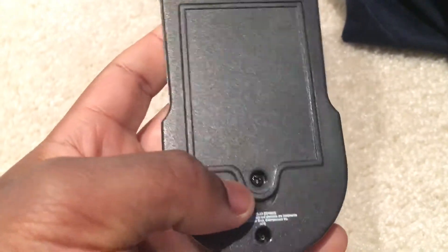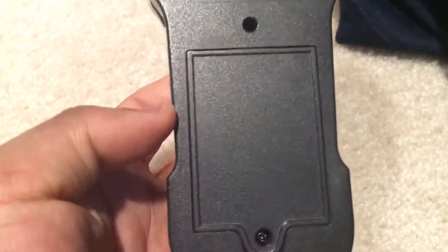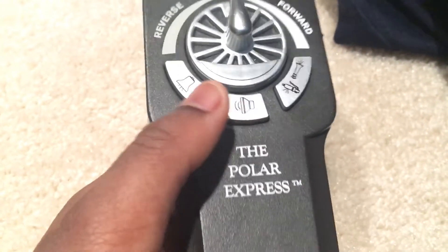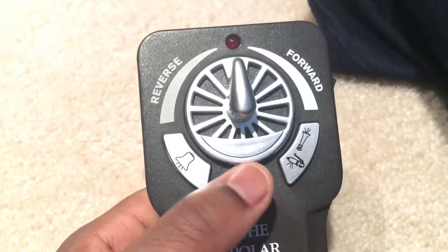Down here is the screw that you're going to have to remove to insert your three AAA batteries if you wish to operate this with the Lion Chief remote.